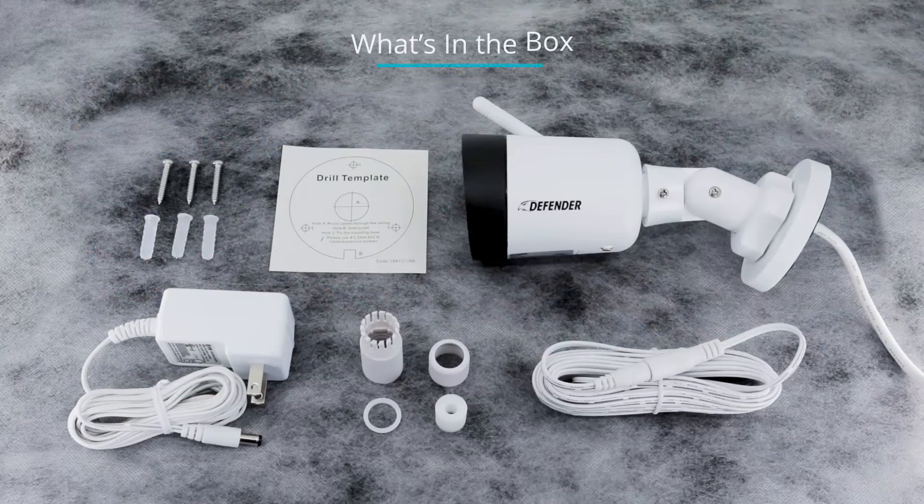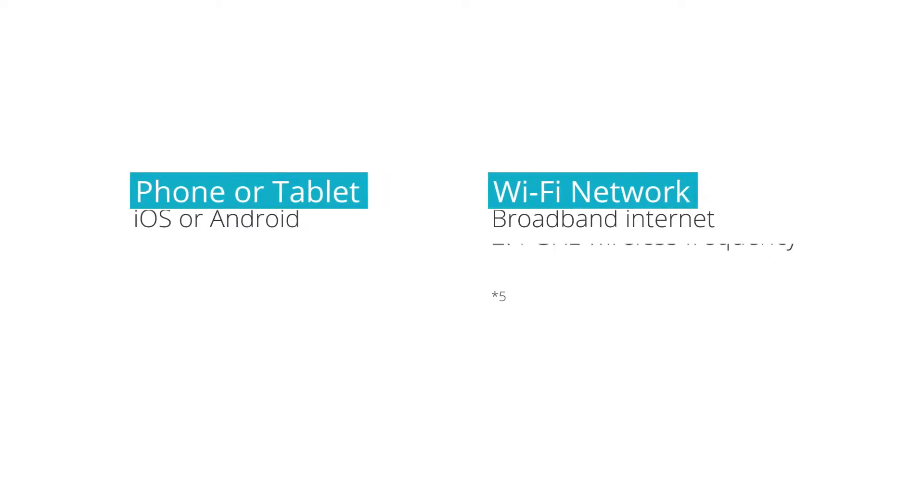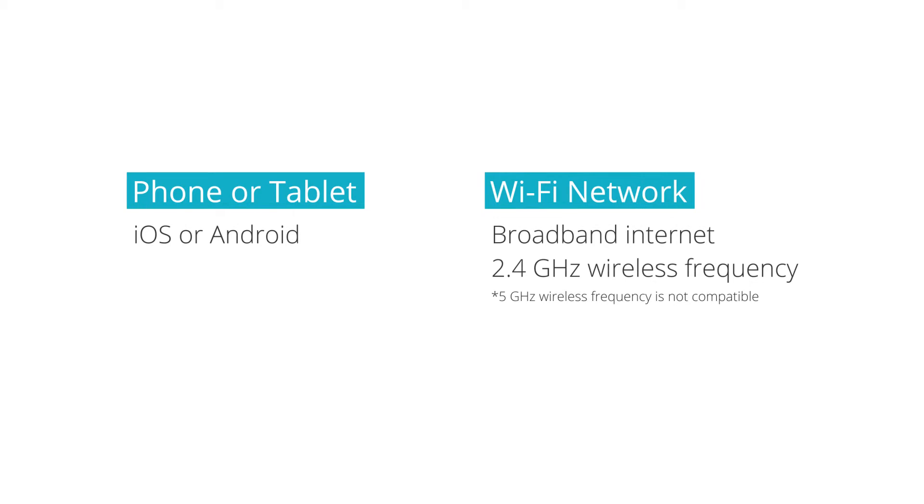We have supplied you with what you'll need to install your camera in the box. We have even given you a drill template to make sure your camera is mounted perfectly. You will also need some additional tools. If you are drilling into stone, you will need a masonry bit to install the wall anchors. For setup you will need a capable phone or tablet running iOS or Android. You will also need to connect to your Wi-Fi network on a 2.4 GHz wireless frequency.